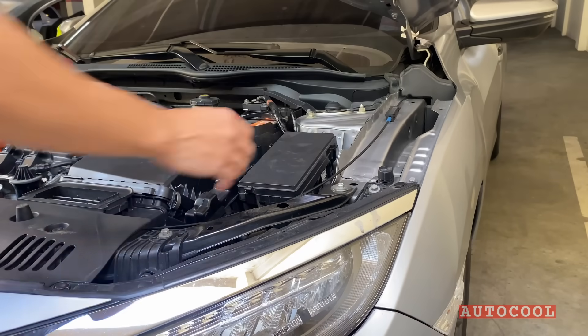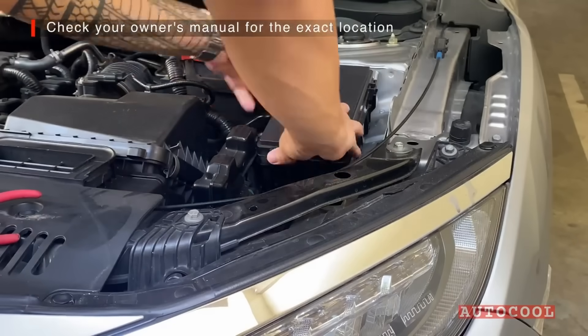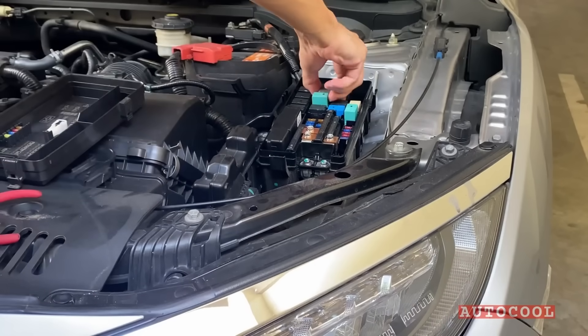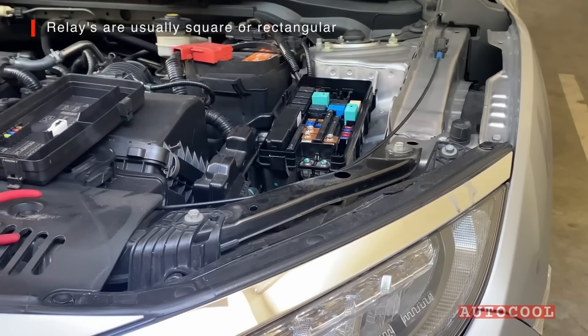To test your relay, start by locating your fuse box. Most vehicles have one under the hood and sometimes another inside the cabin. Once you've opened the fuse box, pull out the relay you want to test.